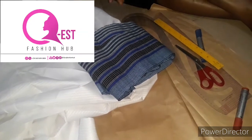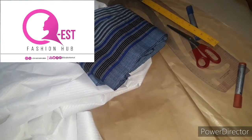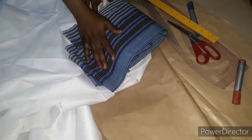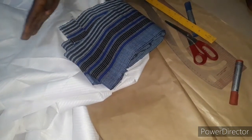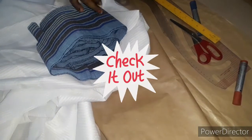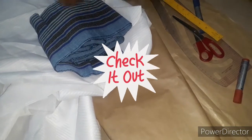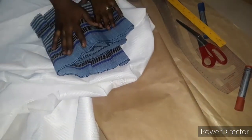Hello everyone, welcome to my channel. My name is Esta and this is QS Fashion. If this is your first time stopping by, you are welcome to the family — kindly hit that subscribe button, it is free of charge. In today's tutorial, I'm going to be teaching you how to make iro and booba. It's part of a full three-piece package, so go and check out the previous video on how to join your guinea — I'll drop the link in the description box.